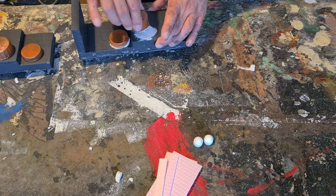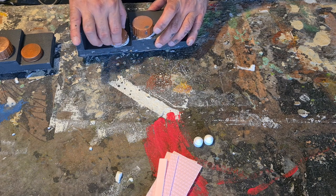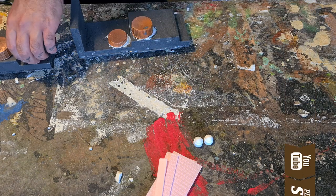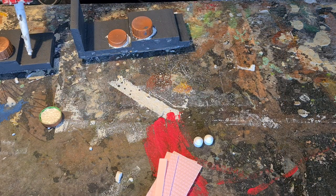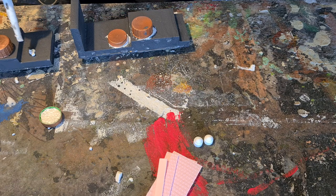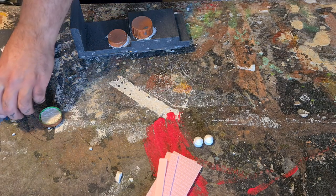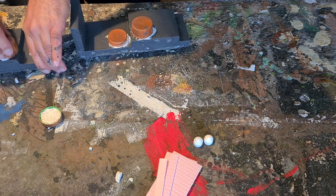Now I'm using acrylic caulking to glue it to the wall, because I want to do some washes later. Sometimes for small heavy pieces the wash reactivates the PVA and then the piece falls off again. That does not happen with acrylic caulking.